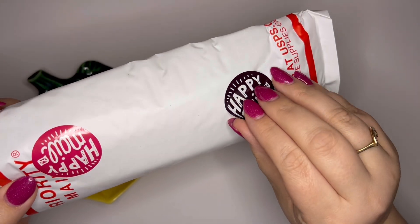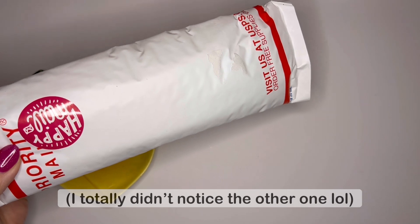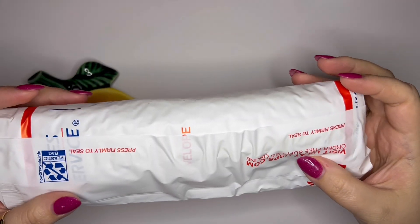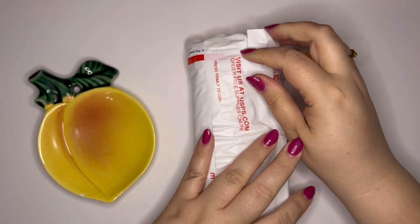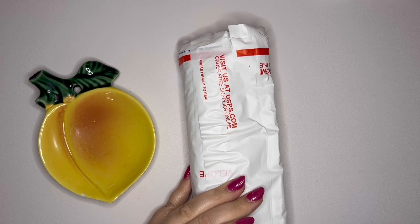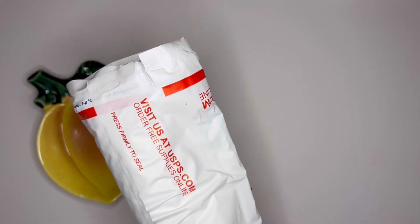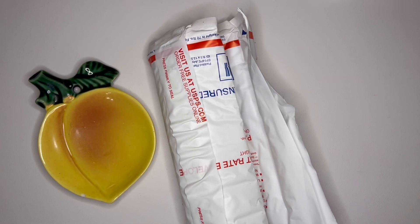A little Happy Mail sticker — I'll put that in my journal. I left my box opener up front, so I grabbed a pair of scissors. Proof that I didn't get into this yet.